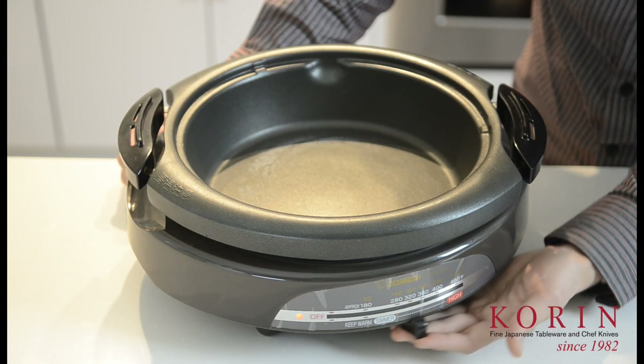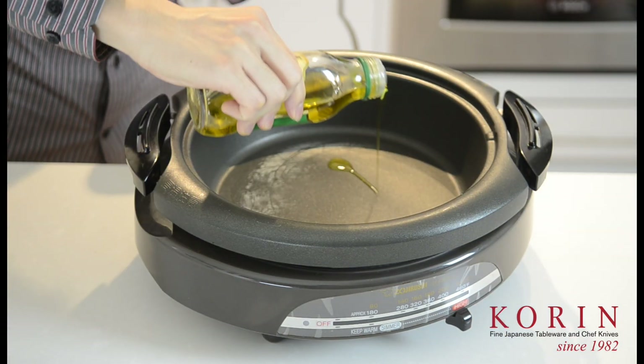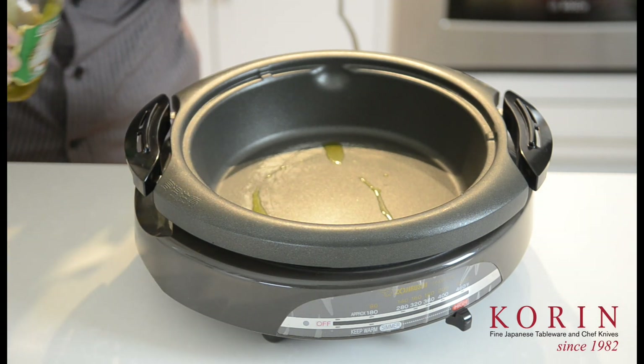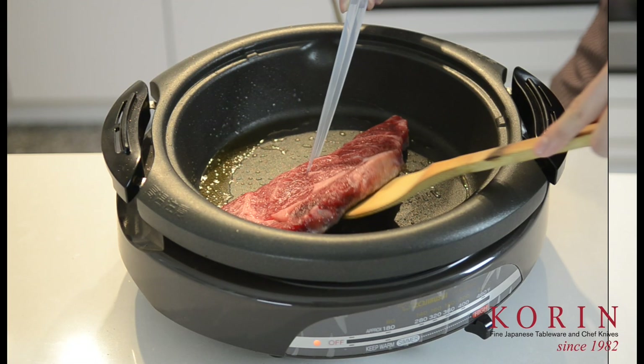Using the skillet will be very similar to how you would make steak over a stovetop. Go ahead and push the dial all the way to the high temperature setting. Once the skillet is hot enough, go ahead and put in butter or any oil of your choice. Then you will simply place the steak onto the skillet and cook until it's ready.